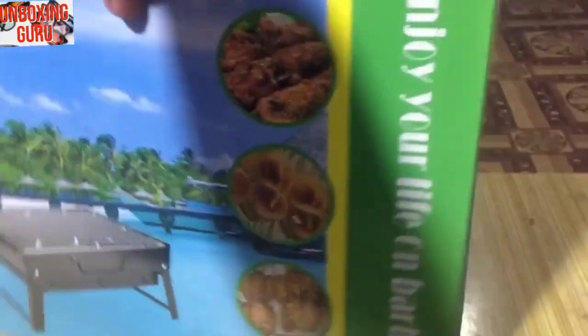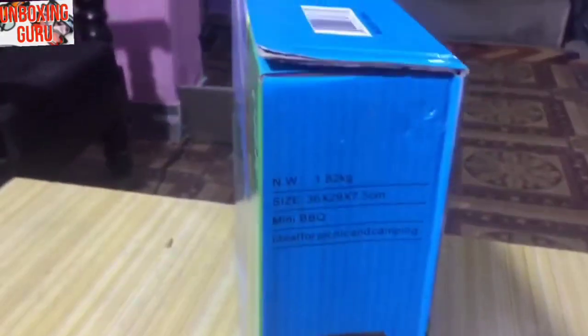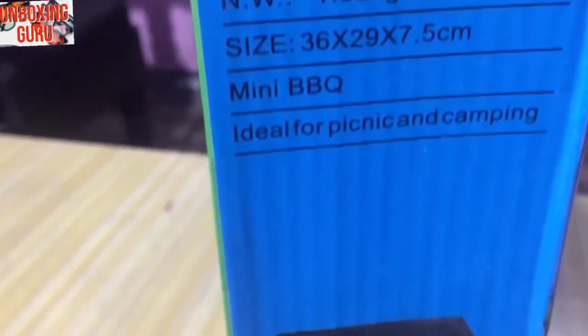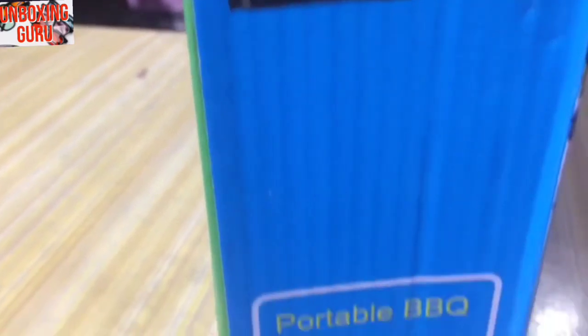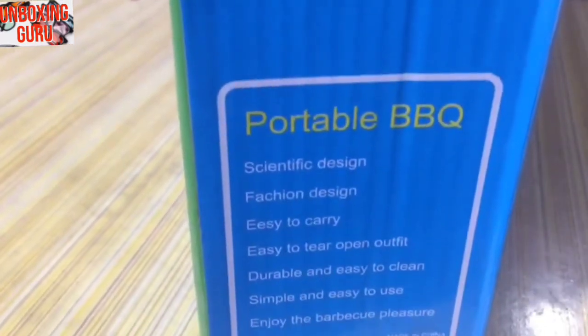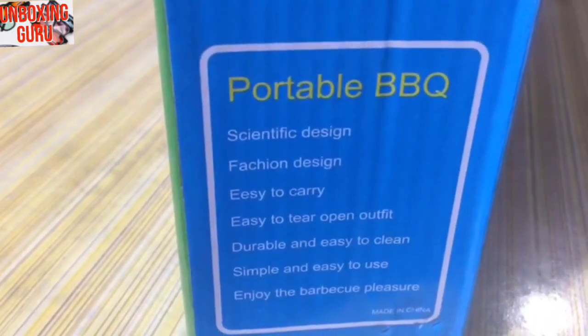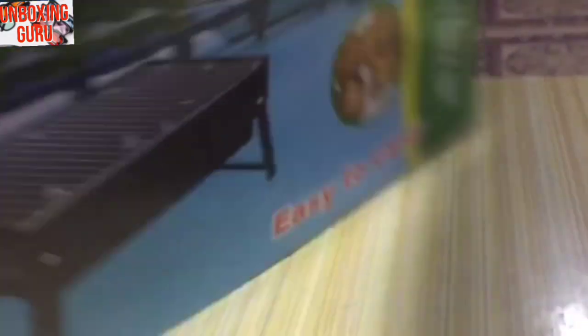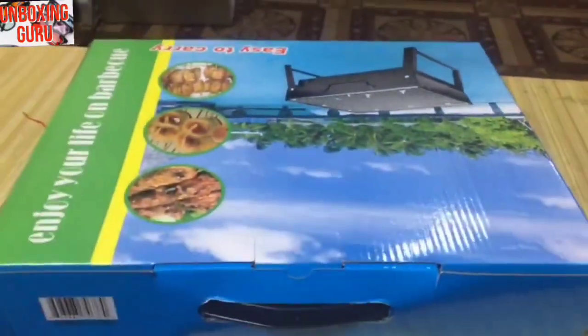Now I'm going to show you everything about this product. The size is 36 centimeters long and 29 centimeters wide. The body is fully made of aluminium and metal. I'm going to open this box and show you the details.